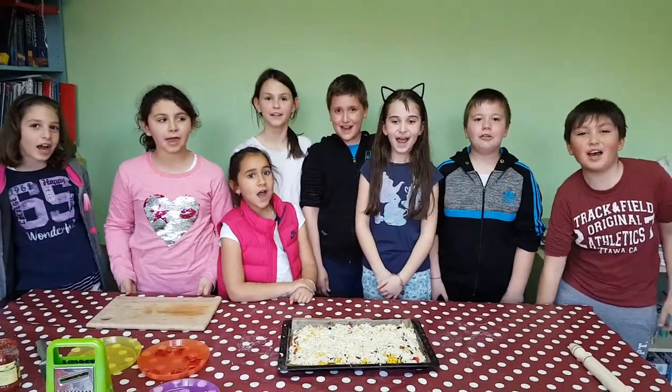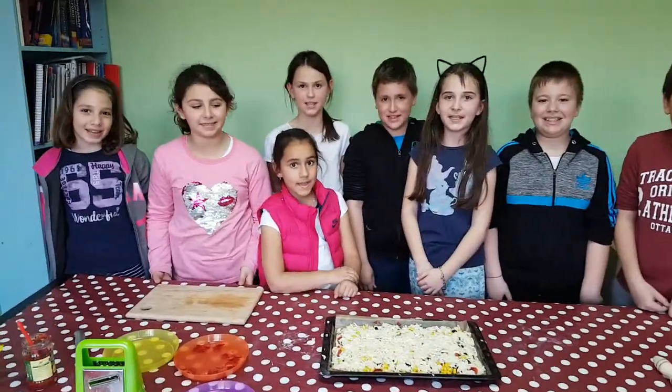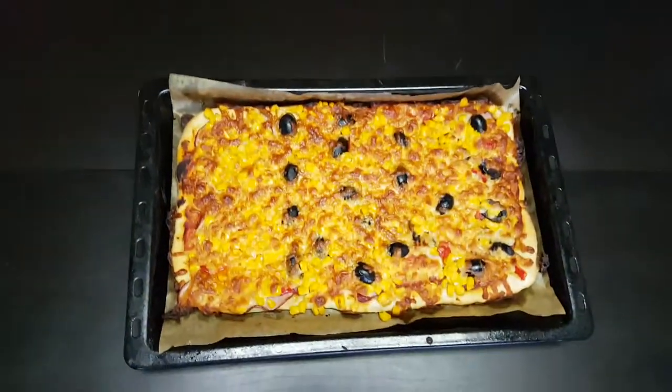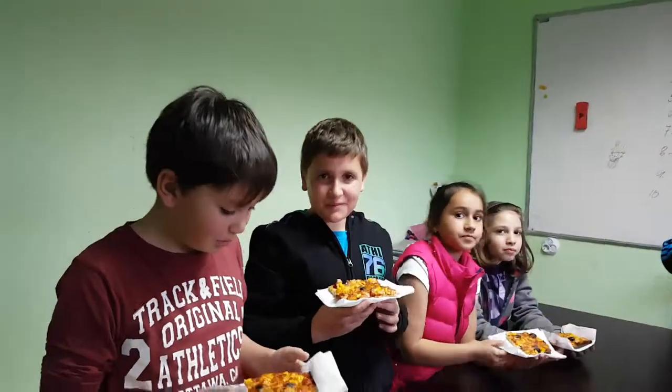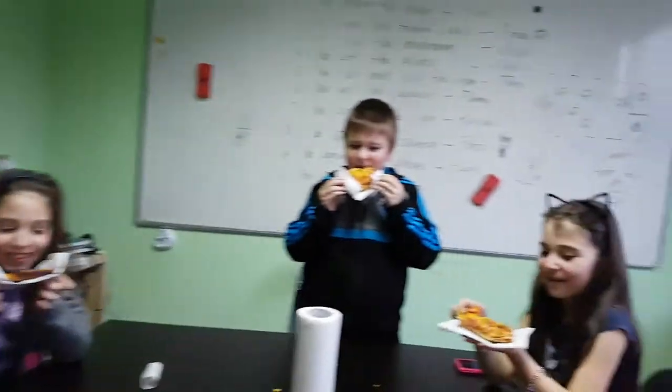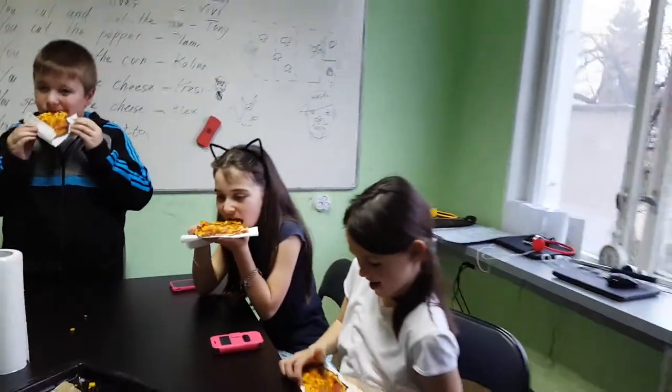Now, you bake the pizza. The pizza is ready. It's very yummy, the pizza is yummy. It's delicious. Thank you so much.